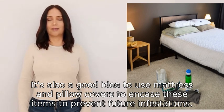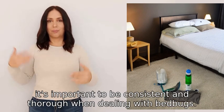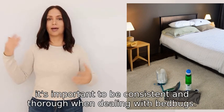Remember, it's important to be consistent and thorough when dealing with bed bugs.